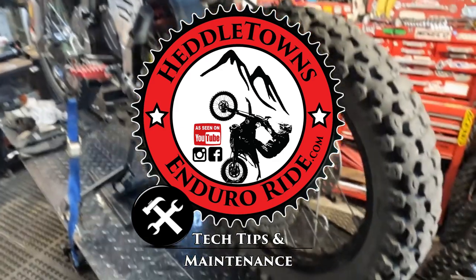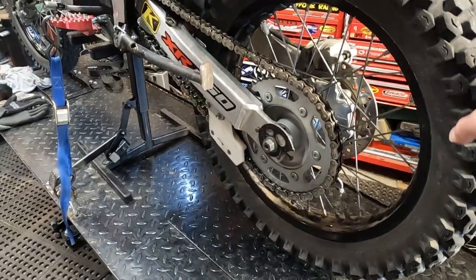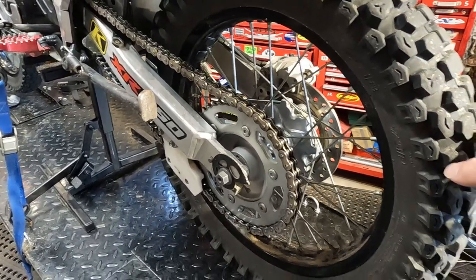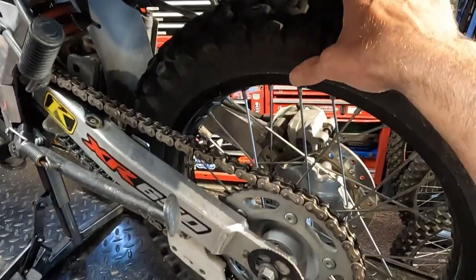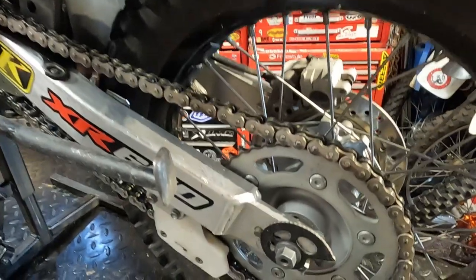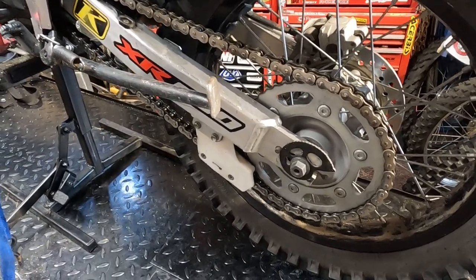I had the XR up on the bike lift and also on a stand so the rear wheel's off the ground. I was pretty surprised to find the rear wheel bearings are already showing signs of wear — there's a little play in there. The way you check that is grab with your hand at the top and bottom and gently rock it back and forth. You might even be able to hear it. If you can't hear it, there's actually a good bit of play in there — that's how you can tell your bearings are shot.